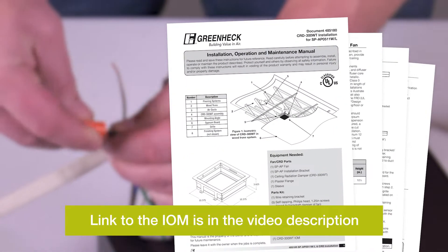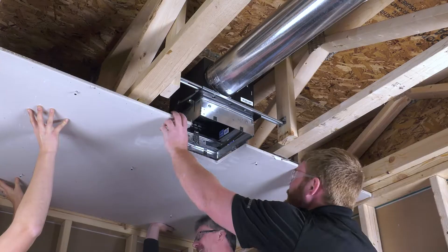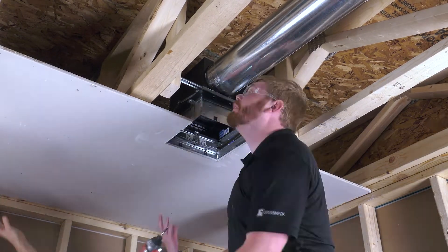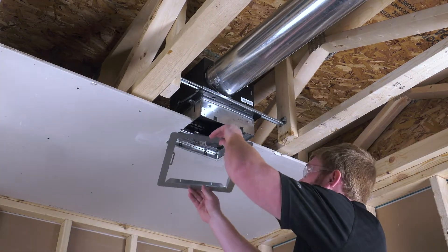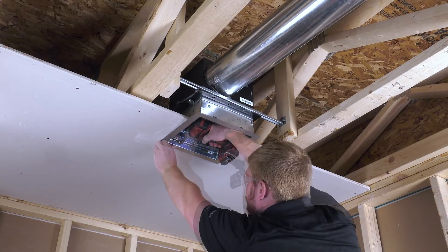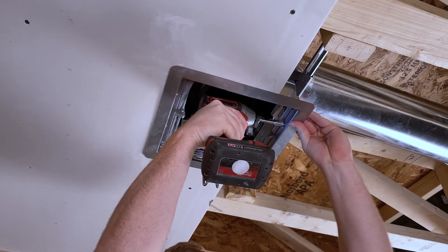To wire the fan, please refer to the fan's installation manual. Next, cut a 10.5-inch square hole in the gypsum board for the fan CRD assembly. Install ceiling gypsum board. Secure the plaster flange onto the fan CRD assembly by fastening the four self-tapping screws provided into the Tinnerman clips installed previously.